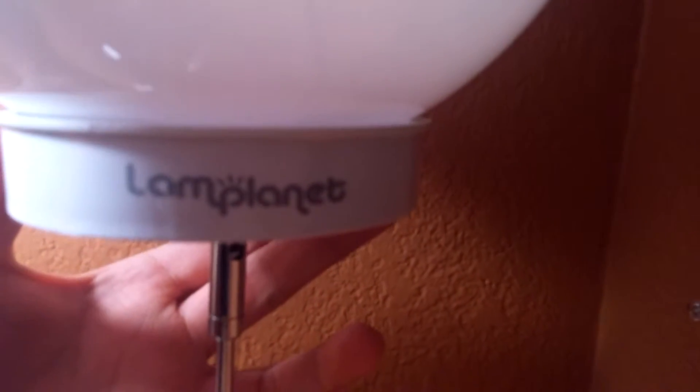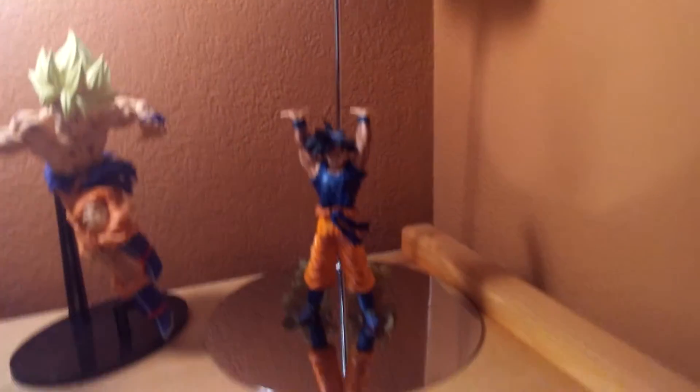I got this little gem for 50 bucks at Lamp Planet dot com. So if you guys want to try and get yourself a Goku spirit bomb lamp, that's where you get it. Like I said, I got it for 50 bucks and I'm pretty proud of it. It's pretty cool.